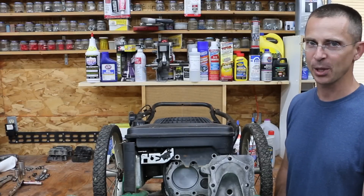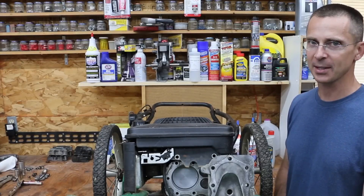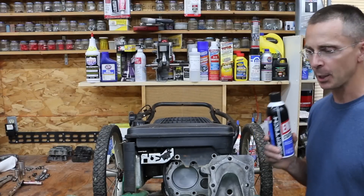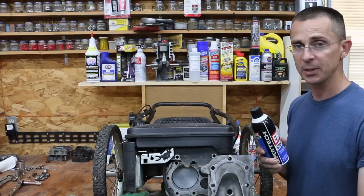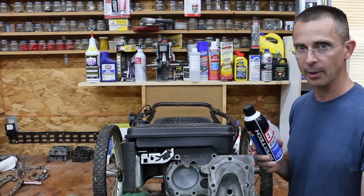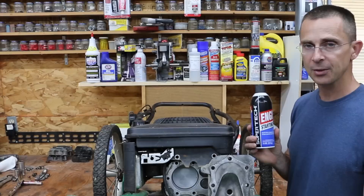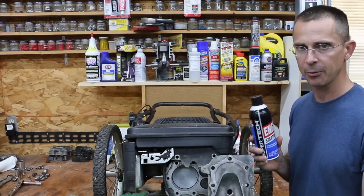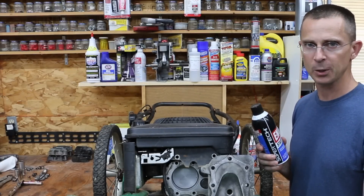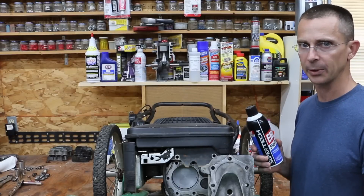I get some absolutely terrific ideas from those of you leaving comments, and today's project is another terrific idea, which is to use a can of starting fluid to power this lawnmower. So instead of using gasoline, I'm going to spray starting fluid directly in the carburetor, keeping this engine running. This is an 11-ounce can. We're going to run the entire can through this engine and see if this causes damage, or if it's urban legend that starting fluid will damage an engine.